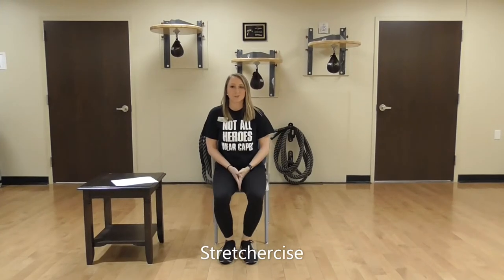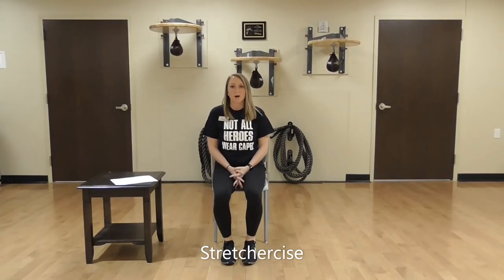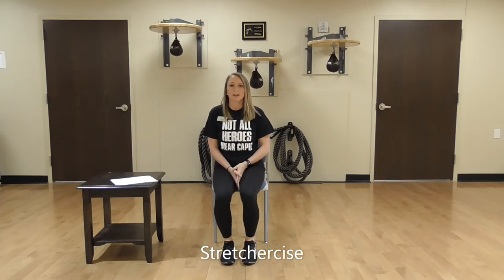Hello everybody and welcome to Stretchercise. My name is Emily and I'm a personal trainer down at the Live Well Center. Today I'll be walking you guys through a 30 minute light intensity stretching video.